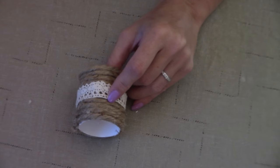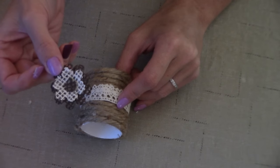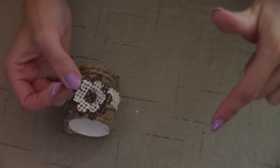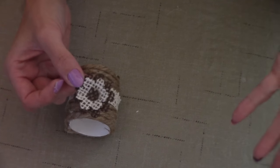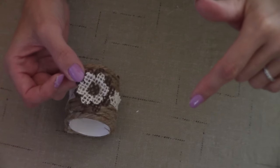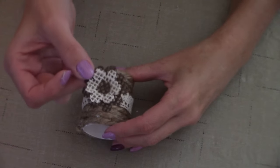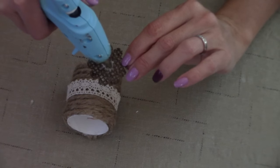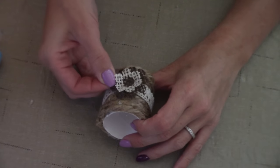Where we connected our ribbon, I am going to take one of my DIY burlap flowers. I will leave the link in the description box below on how to stiffen your burlap without buying an expensive fabric stiffener, and also the link on how I make my DIY burlap flowers. For now, we're going to take my already made flower and hot glue it right where our ribbon meets, so you don't see the ribbon seam.